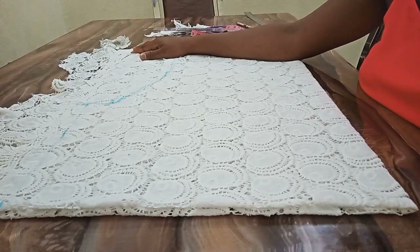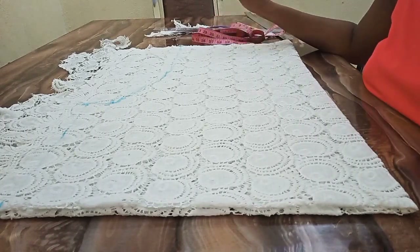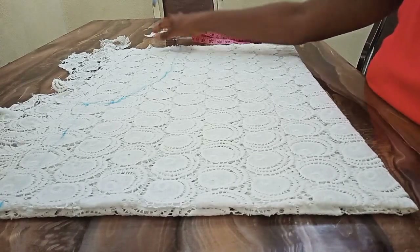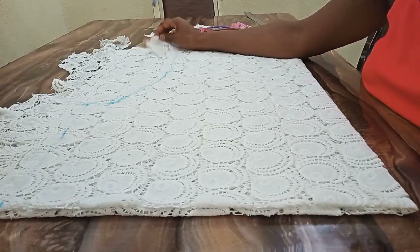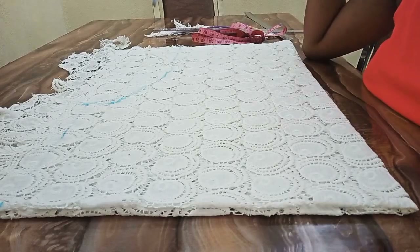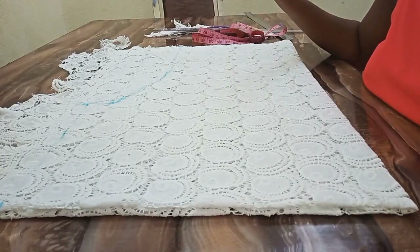Hi guys, welcome back to Style By Tutorial channel. Today's tutorial is going to be super easy, quick and simple. I have with me this leftover fabric. If you want to make yours, one and a half yards of fabric should be enough. This blouse is going to be a free blouse and also a cut-together sleeve blouse.